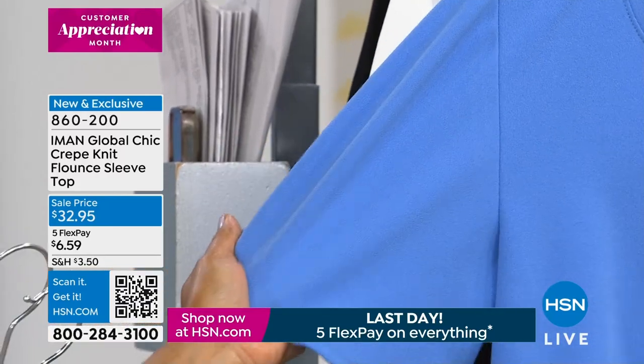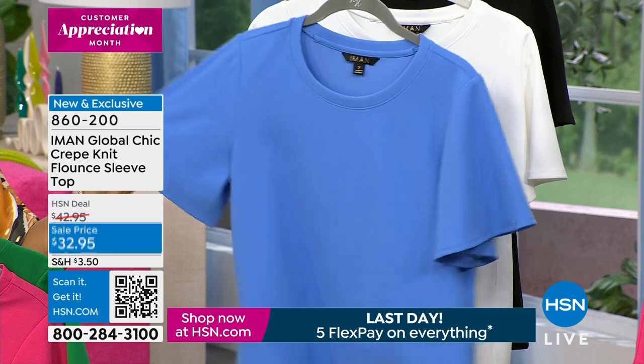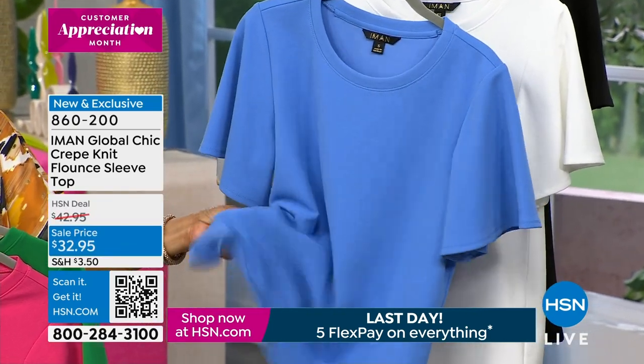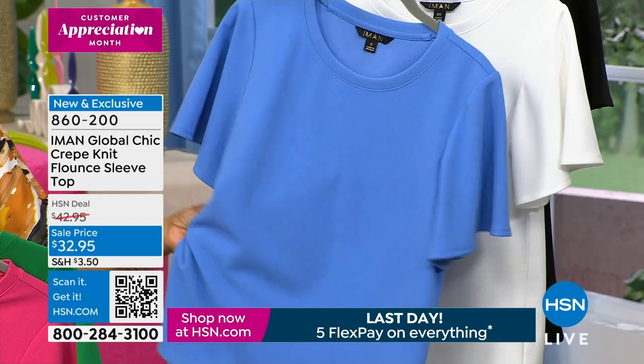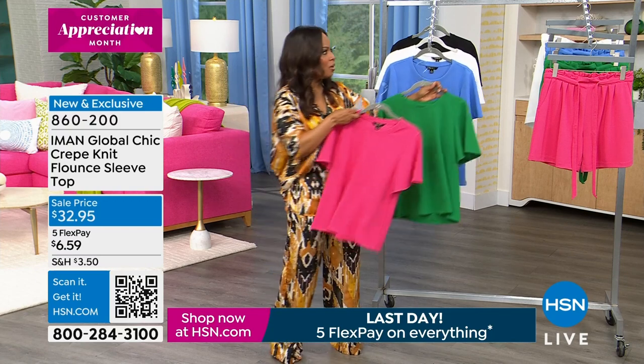And then of course you do have this wonderful stretch — you can see it has a little bit of stretch and density to the fabric. It has a little bit of substance to this fabric. I wouldn't say it's super lightweight; it definitely has substance to it.